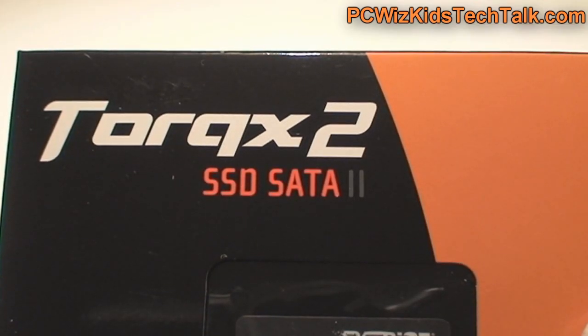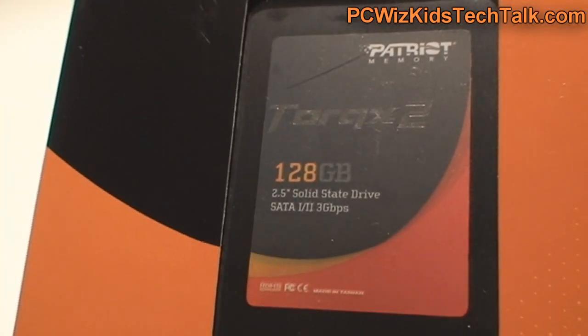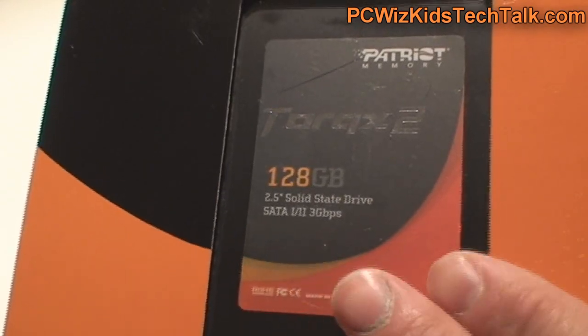Welcome to PC Woods Kids Tech Talk. Today we're looking at the Patriot Torque X2. This is an SSD drive, the second series from Patriot. We've reviewed this before — the first version, the Torque X. This is a 128GB version.